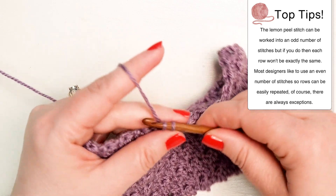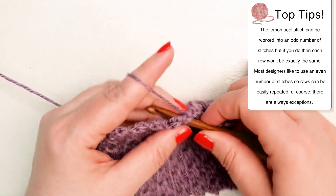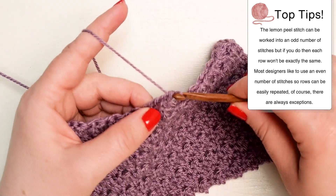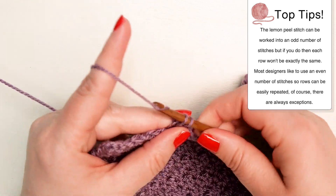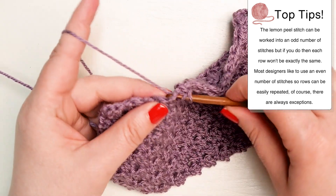The lemon peel stitch can be worked into an odd number of stitches, but if you do, then each row won't be exactly the same. Most designers like to use an even number of stitches so rows can be easily repeated. Of course, there are always exceptions.